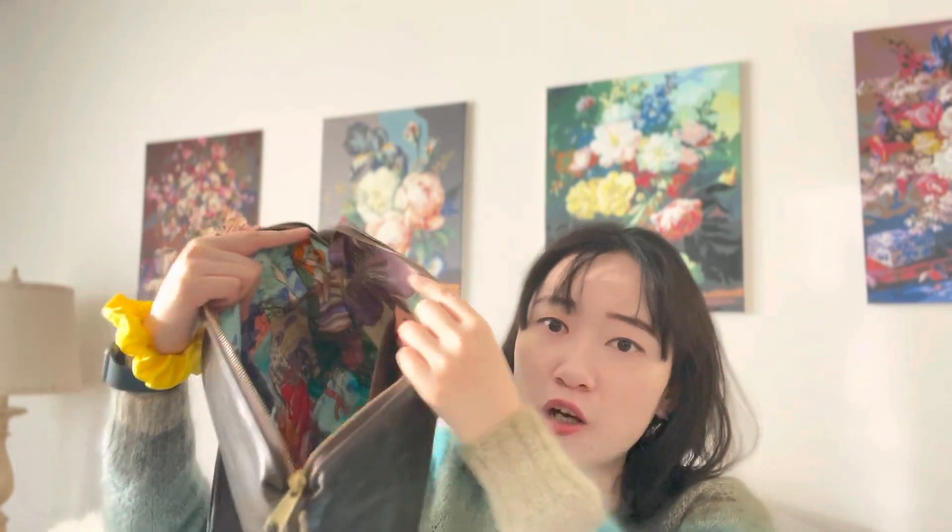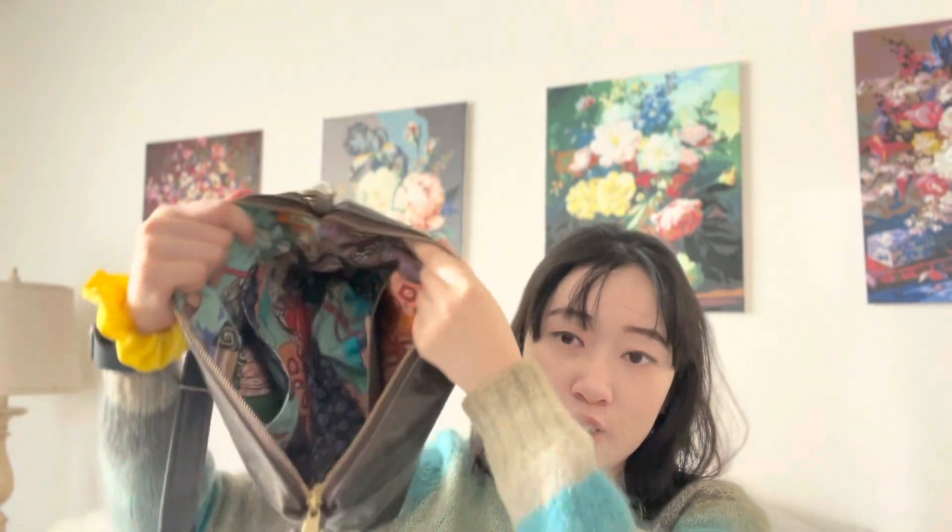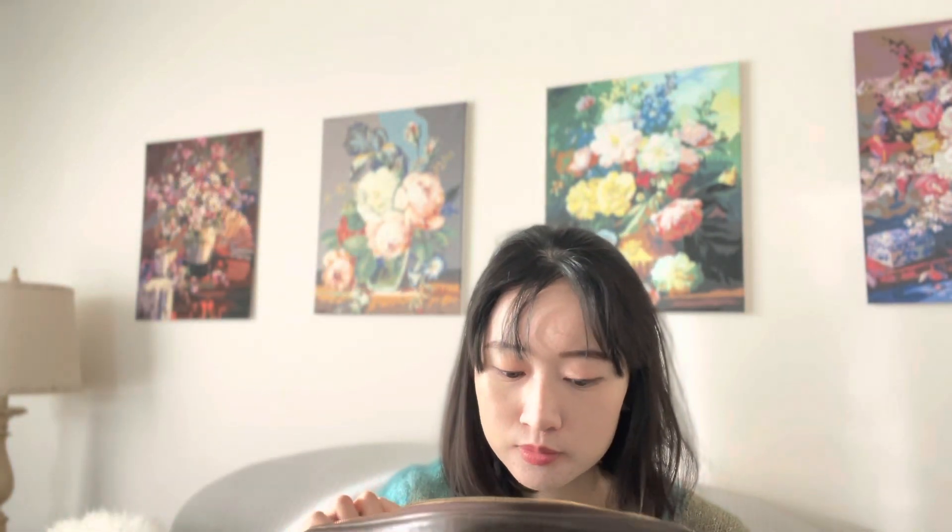One thing I like about this bag is you can go with a fun lining — you can have a neutral color outside for casual or formal events, but the inside can be very fun with a pop of color if you want. That's pretty much all the functionality of the bag.